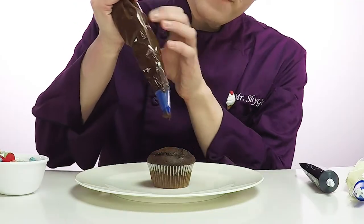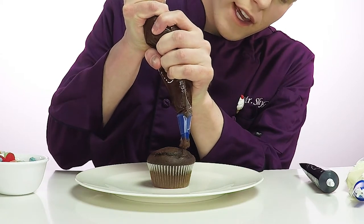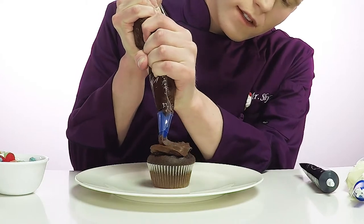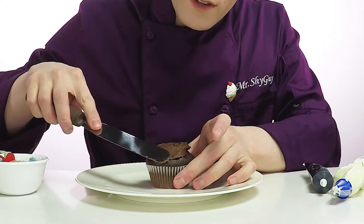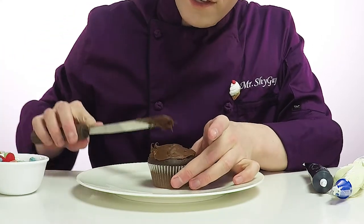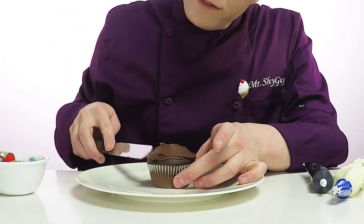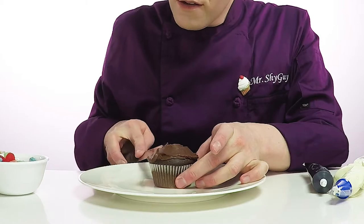So for this monkey face cupcake, we're gonna start with the chocolate cupcake, and then we're gonna put chocolate frosting all over the top. So let's begin. Take our piping bag here and just cover the whole thing with chocolate. So now that the chocolate's on there, let's spread it out. Gotta get it nice and even so it's all over the top of the cupcake. All right, so now the cupcake's covered in chocolate frosting so we can begin building the monkey face.